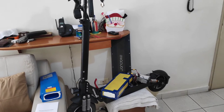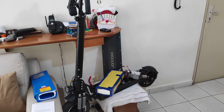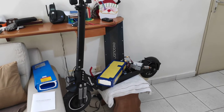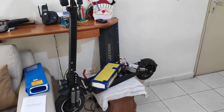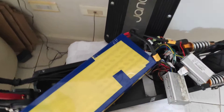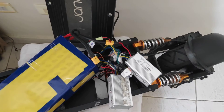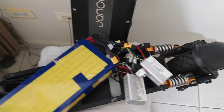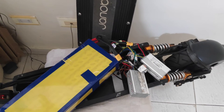Hello everybody. I have a Genovite T10 electric scooter, but it doesn't work now. When I was driving, after one minute, it turned off. I was checking the battery, but the battery is working good. The BMS card is blocked after one minute of using the electric scooter.